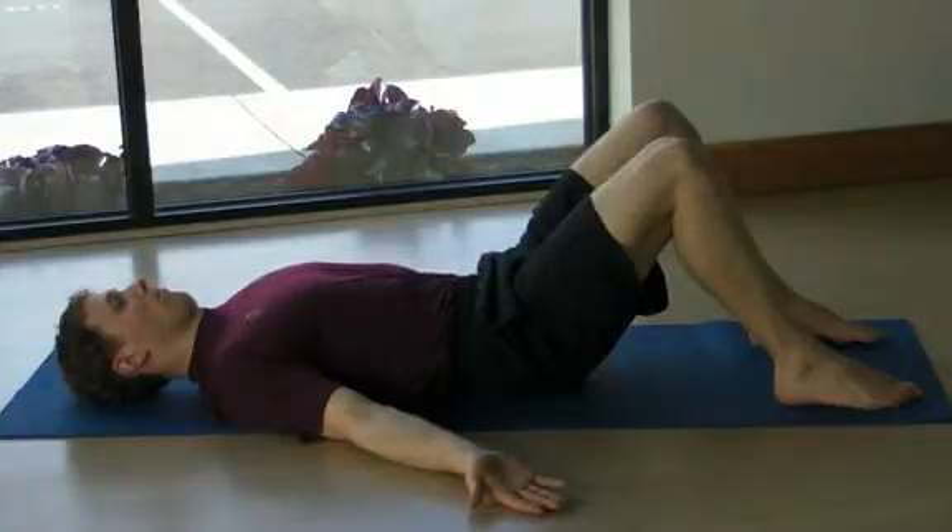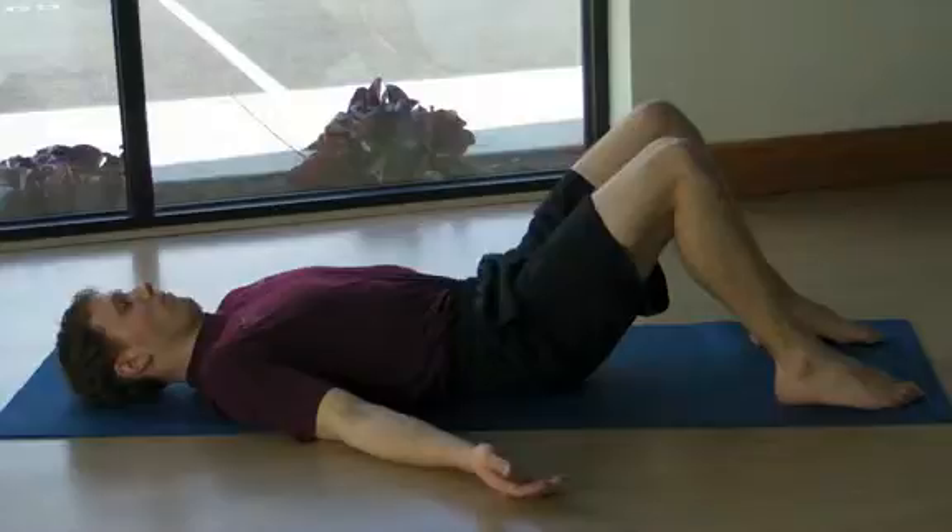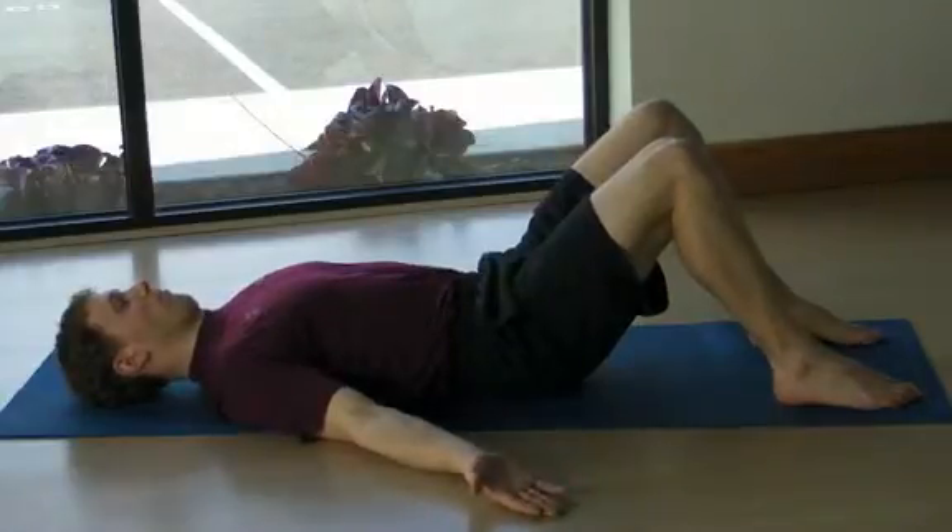Slowly release the shoulders and slowly release the neck, and repeat that movement. Tuck the chin, create length, draw the shoulders in towards the back pocket and open the hands.